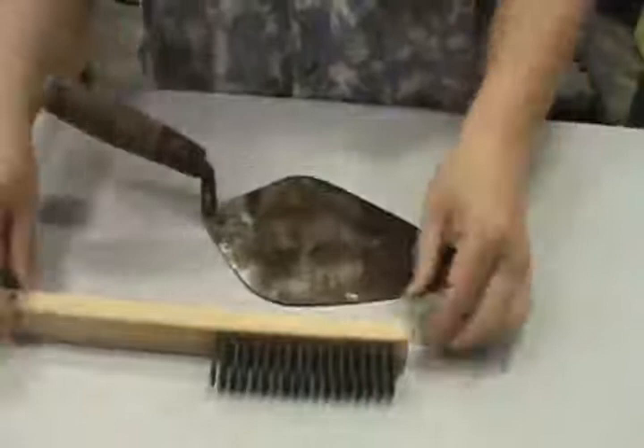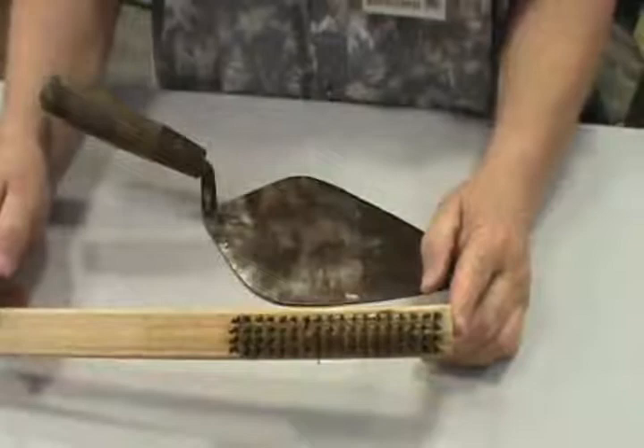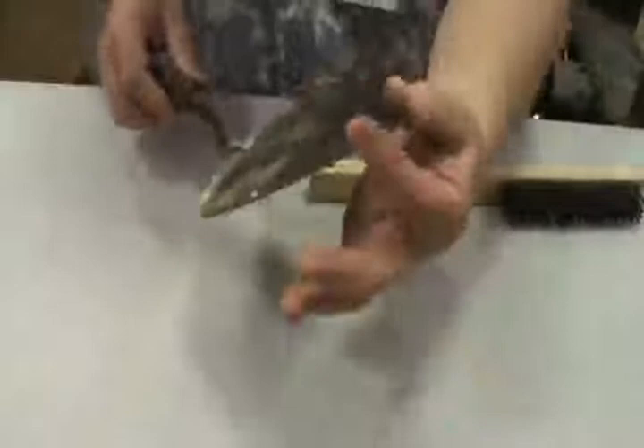Wire brushes are used in the welding area, but you can also use them for cleaning up metal parts, nuts and bolts covered in rust or dirt. This is a concrete trowel — actually a brick-laying trowel because of the point. There are several videos on YouTube on using a brick-laying trowel. Wire brush. Brick-laying trowel.